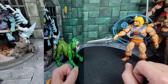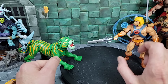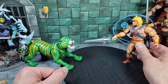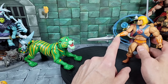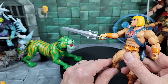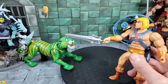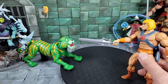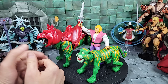Setting Cringer up like he's fearing for his life, crouching down with the head up — similar to the animation moment where He-Man is about to turn him into Battle Cat. To pose He-Man with the sword pointed down at Cringer, I had to use Prince Adam's hand with the hinge joint to position the sword properly, since He-Man's wrist hinge only goes in and out. The hand is a little whiter than He-Man's skin, but if you want to reenact that scene in your display, you need this hand.